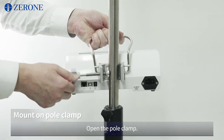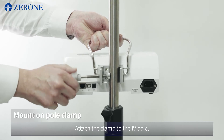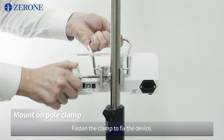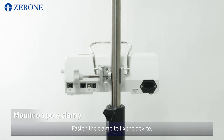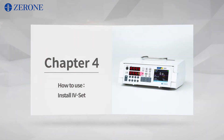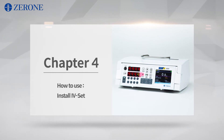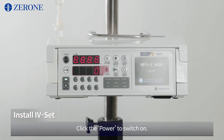Open the pole clamp and attach the clamp to the IV pole. Fasten the clamp to fix the device. Click the power to switch on.